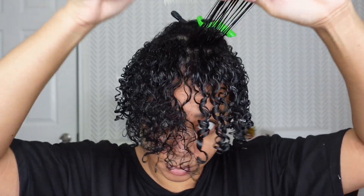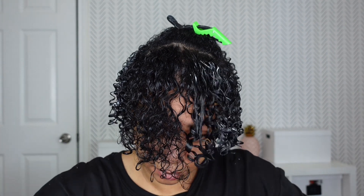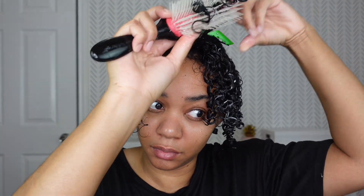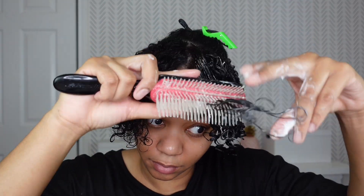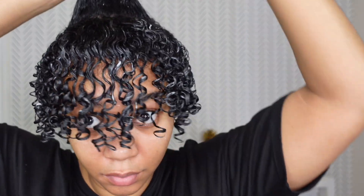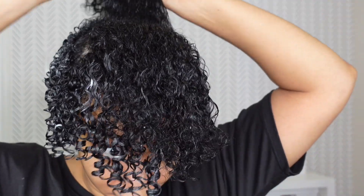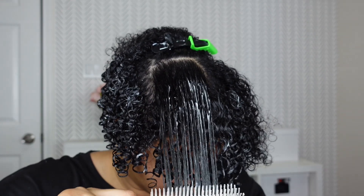What this is doing is not giving so much shrinkage at the longer sections, because the Denman brush can give your hair tons of shrinkage. For my longer sections, I want my hair to be a little bit elongated. After using the Denman brush to detangle, I use two fingers to glide down my hair. The Denman brush helps activate the curl, and then my fingers give it more elongation so there's not so much shrinkage at the ends.